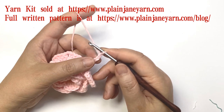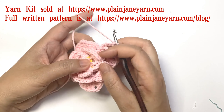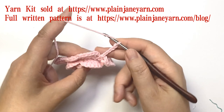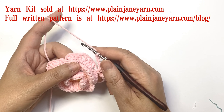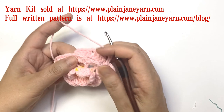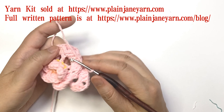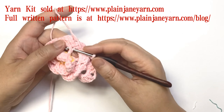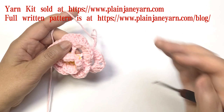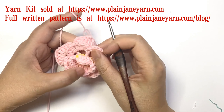This five chains doesn't count as any stitch, just like the earlier three or five stitches. Then we need to do a back post double crochet on the post of this double crochet — this double crochet, the post of this double crochet.